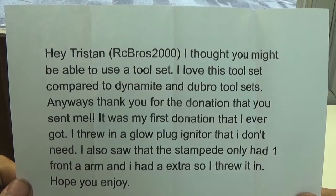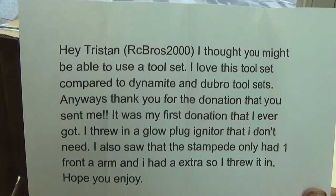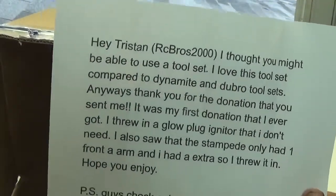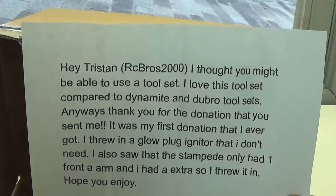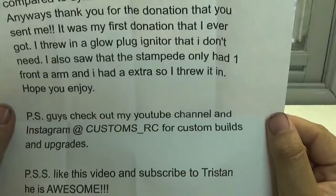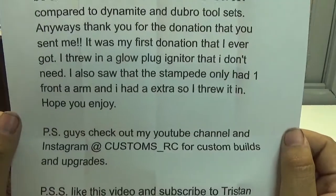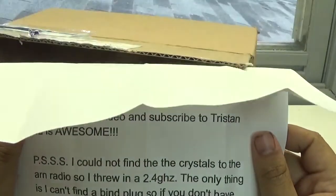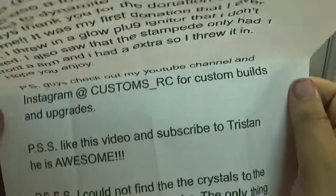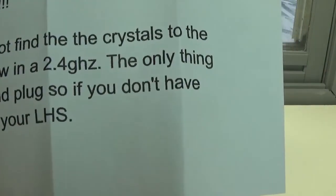Anyways, thank you for the donation that you sent me — it was my first donation I ever got. I threw in a glow plug igniter that I didn't need. I also saw that the Stampede only had one front a-arm and I had an extra, so I threw it in — hope you enjoy!' That's awesome. My Stampede — I don't know what happened to the other ones, I think that one was the one my brother painted and that one's missing now. 'PS guys, check out my channel and Instagram at CustomsRC for custom builds and upgrades. PSS: I could not find the crystals to that radio, so I threw in a 2.4 gigahertz.' Oh, so it's not like 27MHz — that's freaking awesome!